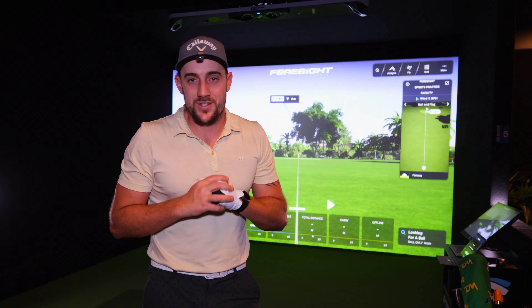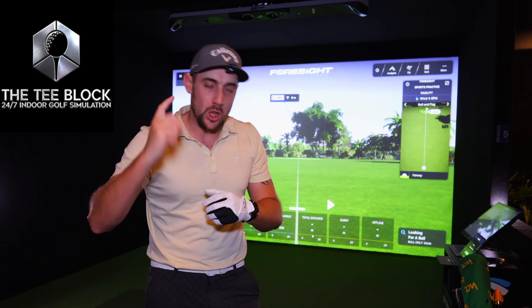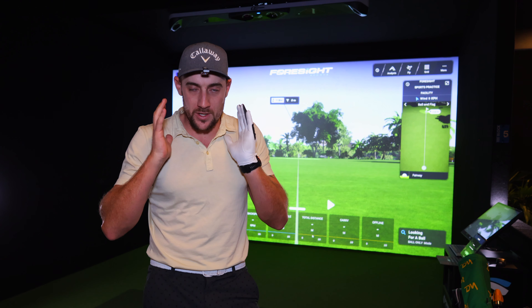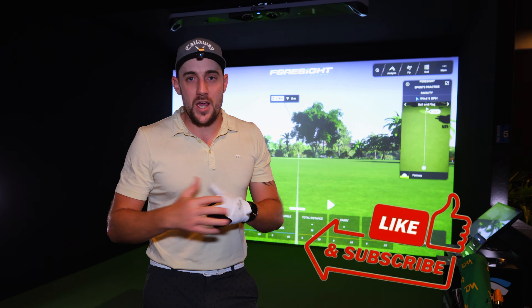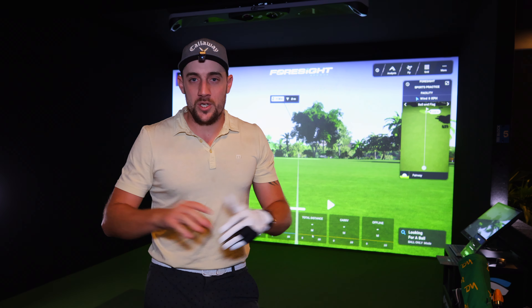Good day everyone and welcome back to another David Maxwell Golf video. Tonight we are down at the T-Block and I have a long-awaited video for you guys: the Garmin R10 up against GC Hawk. This is going to be the fairest and best way I can do this test, to see exactly how good the Garmin R10 is — whether it's accurate enough to give accurate numbers, accurate spin readings, accurate ball flights, and actually help your game.